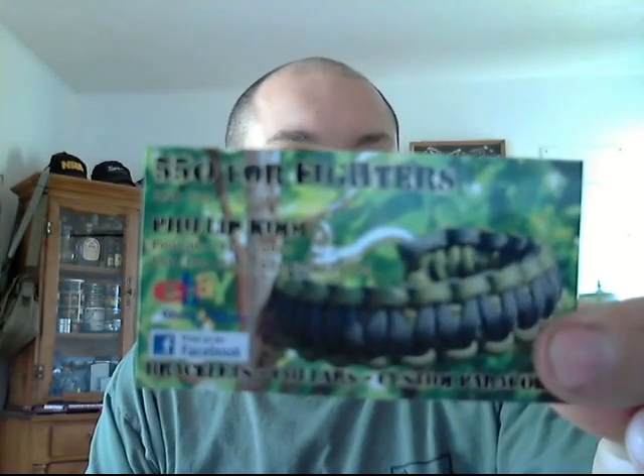I guess he makes paracord bracelets as well. So, bracelets, collars, and custom paracord. He has an eBay thing too. Thank you very much, Phillip. I appreciate it. I'm going to definitely try this, and that would be an awesome solution to rust prevention on carbon steel blades. I have a couple blades in mind specifically for that, so I'll see how that works. That was really cool of you, I appreciate it.